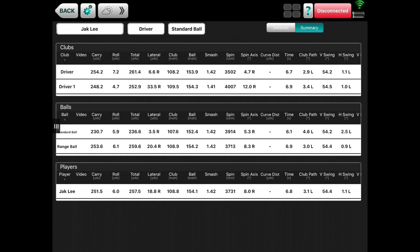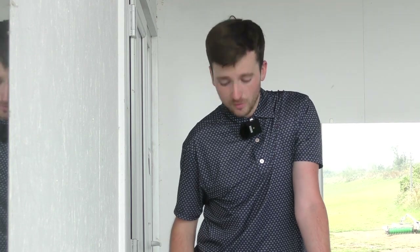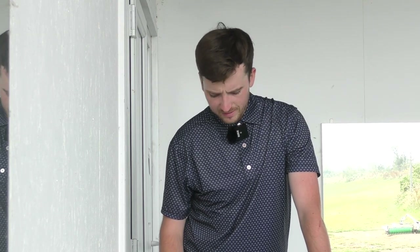The Callaway Great Big Bertha Epic Flash showed a carry of 248, about six yards down on the Rogue, with 252.9 total — about nine yards down. Most notably, this driver went quite far to the right most of the time. I felt as though I was trying my best to control club face, and on most other swings I did a decent job, but with this one I missed the target 33.5 yards to the right laterally on average — a real concern. Ball speed and smash factor were good though, so that's consistent.